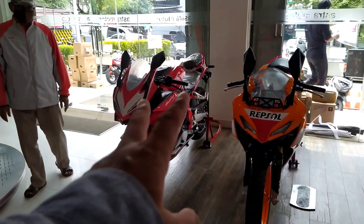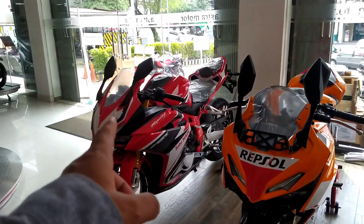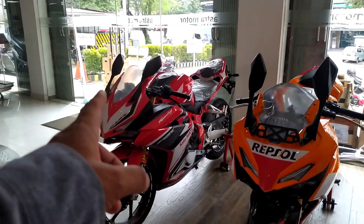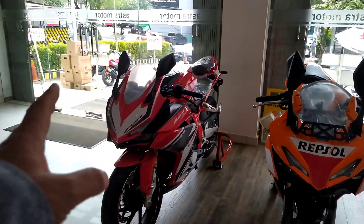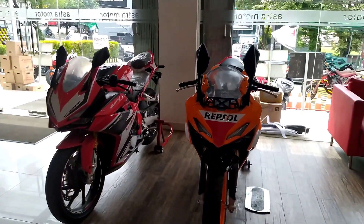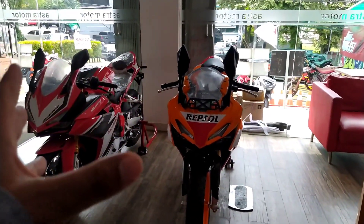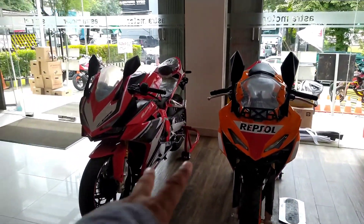Ini adalah Honda CBR. Keduanya memang tampak sama, tetapi sebetulnya tidak sama karena Honda CBR ini mempunyai spesifikasi yang berbeda. Yang berwarna merah ini adalah 250R, dan yang berwarna Repsol kuning ini adalah 150R. Jangan kemana-mana, kita simak review-nya lebih lanjut.